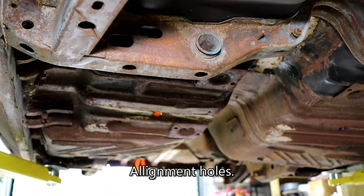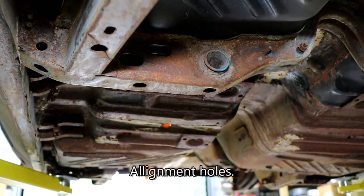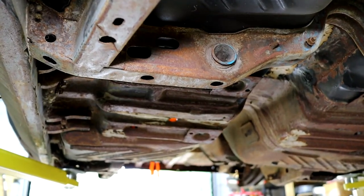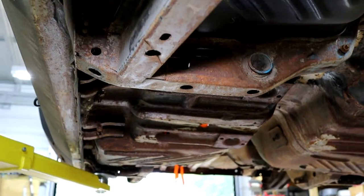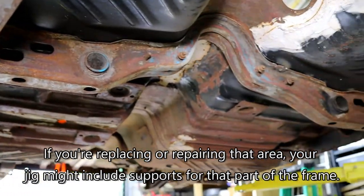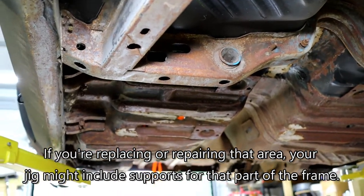Those little holes appearing there are for frame jigs, so we're going to go in with a dowel to match those and line them up — that will also be a key point. So we'll have a key point up front and a key point in the center. We are not going to be messing with the main frame structures — those are all in great shape and I feel confident we can attack the project leaving those intact and just doing some simple wire brushing, de-rusting, and painting.